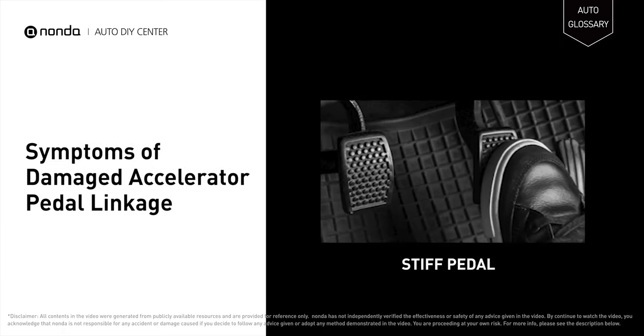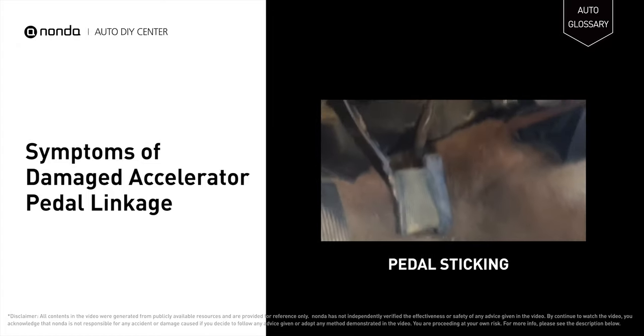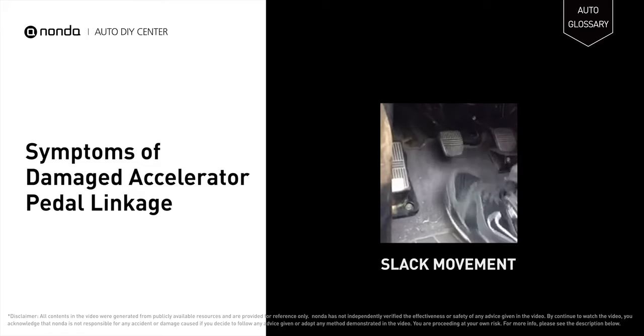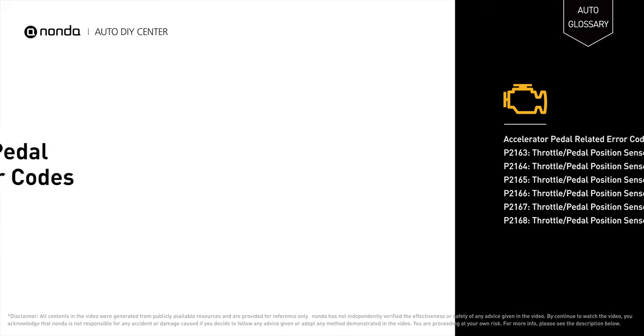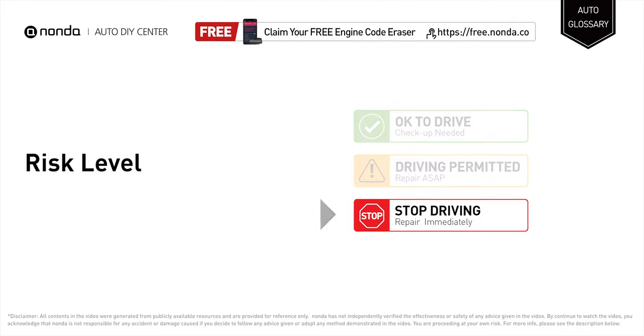A faulty accelerator pedal linkage may result in a stiff pedal. The faulty pedal may also stick and does not release normally. There will be slack in the pedal's movement as well. It will turn on the check engine light on your dashboard and store accelerator pedal related error codes. Stop driving if you find these symptoms in your car and repair your vehicle immediately.